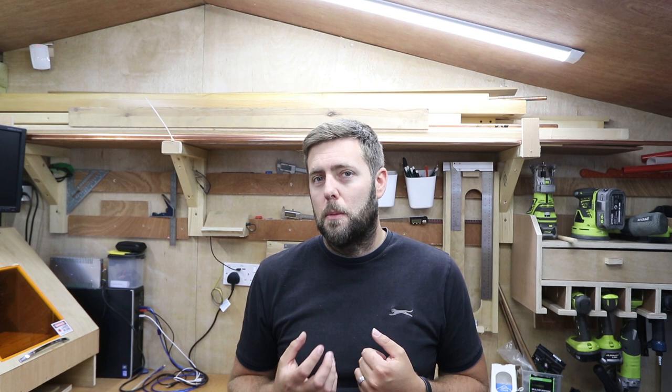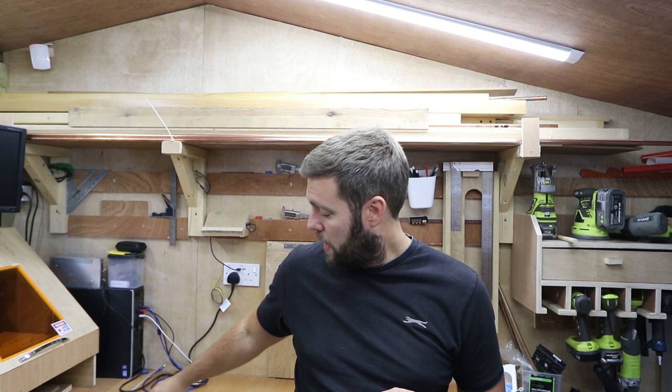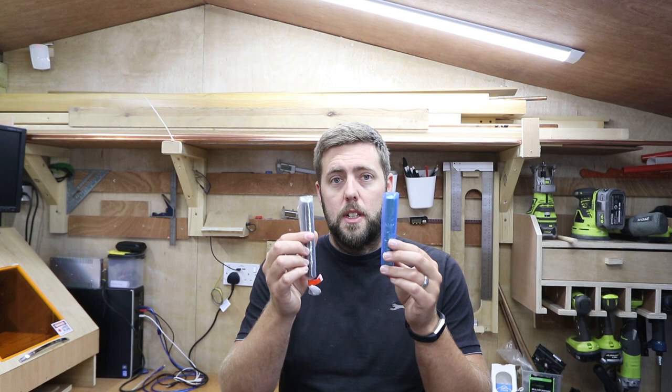Milliput is something I've been aware of for a while because wood turners often use it for decoration and it also has adhesive properties. What it actually is, is a two-part epoxy putty. Like most epoxy products it comes in two halves — as you mix them together, a chemical reaction happens and over time it hardens and sets. Typically with Milliput it takes about three or four hours, but before then it remains quite malleable but firm at the same time.